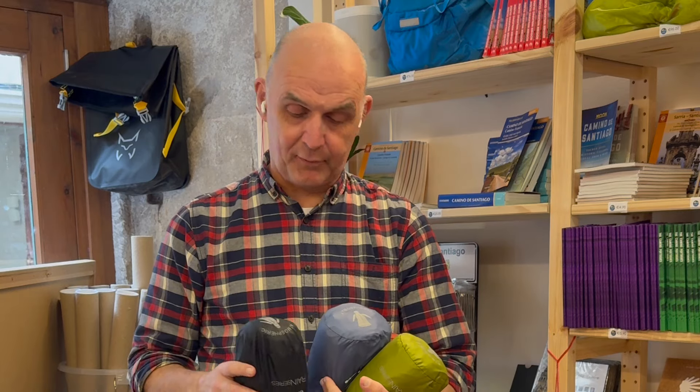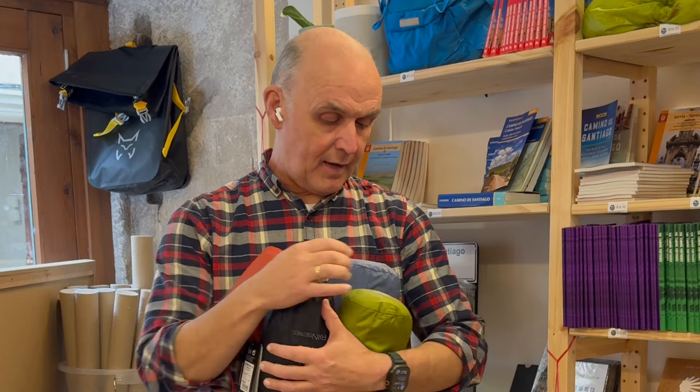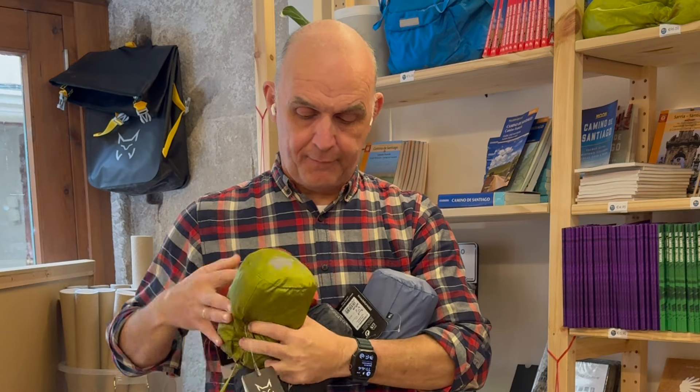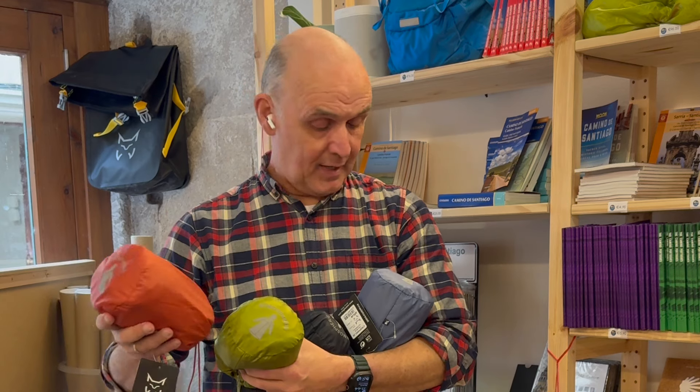Hi, how are you? We finally, after many months of waiting, have gotten the new Altus ponchos and I have a lot of them in stock now with the new colors. This is the greenish-yellowish color from last year — that's the model from last year — and these three new colors are the ones from this year. I have them on sale because I've seen on the forum that a lot of people seem to like these, and I wanted to give you a little introduction to what this poncho looks like.